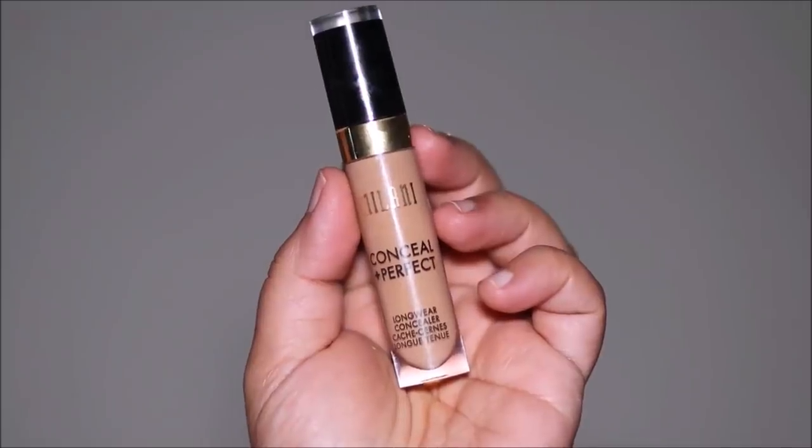I'm going to use the Milani Concealer in shade 145 to highlight the high planes of my face, as well as to conceal in areas where I have uneven skin tone, like my dark circles. I'll also apply it on my lids, which will serve as a base for the eyeshadows. Then I'm going to quickly blend everything out with a damp beauty sponge.